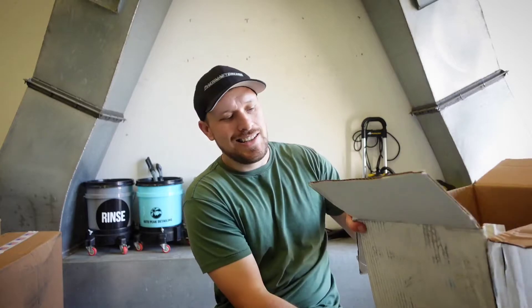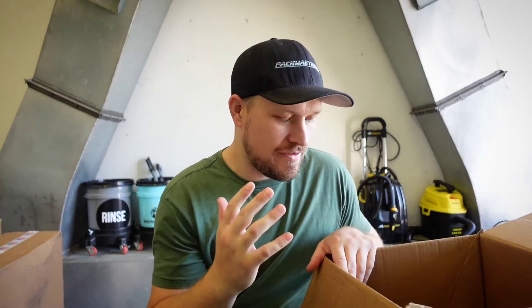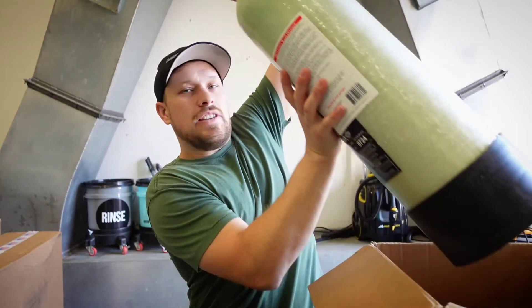What is up YouTube? This is Mark at Autopeak Detailing. Today I have the pleasure of unboxing — we're gonna figure out how to use this together. It's the Griot's water deionizer with the resin in it.